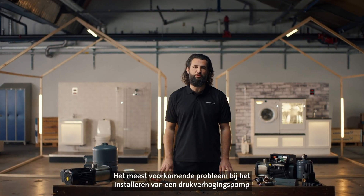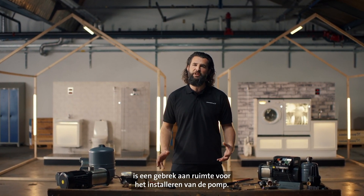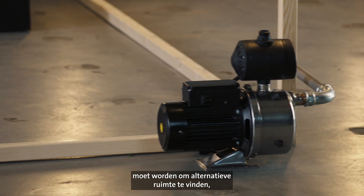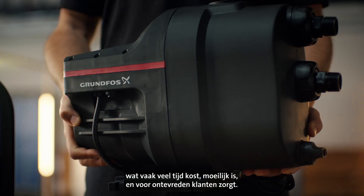The most common issue when installing a boosting system pump is not having sufficient space to install the pump. In most cases, this means having to extend the system to find alternative space, which can be time-consuming, complex and create unhappy customers.